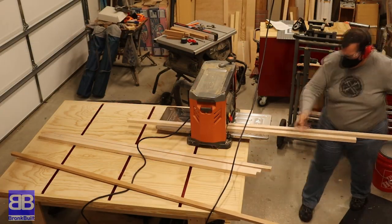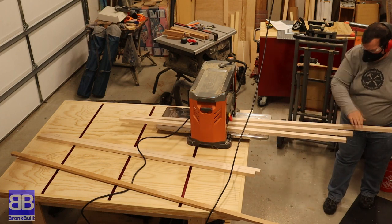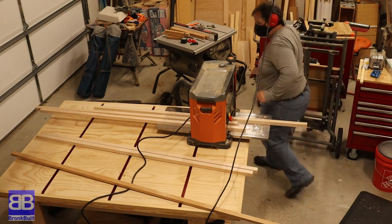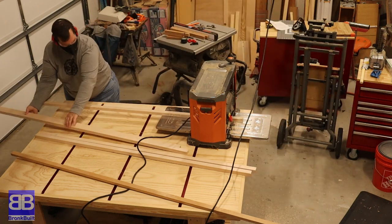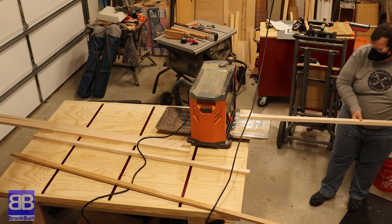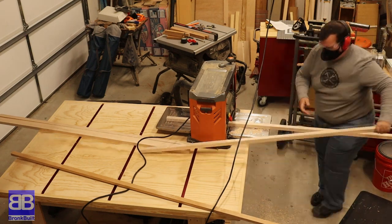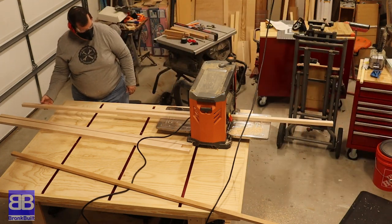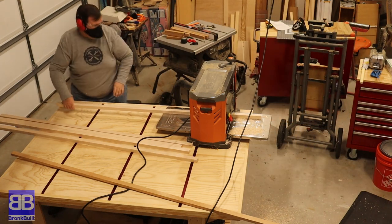The next thing I do is use my thickness planer to smooth out each side of each board. I also create different thicknesses to some boards to give the final product a bit more interest. Remember, the one and a quarter inches I ripped on the table saw will end up being the thickness of the charcuterie board. What I'm doing now is using the planer to set the widths of each individual board for the final product.